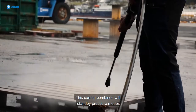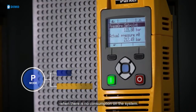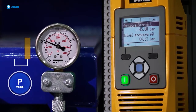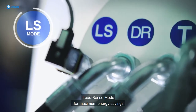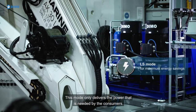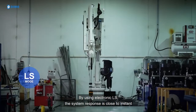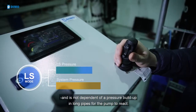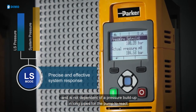This can be combined with standby pressure modes where the system pressure is reduced to a minimum when there is no consumption on the system. Load descent mode delivers maximum energy savings, providing only the power needed by the consumers. By using electronic LS, the system response is close to instant, and is not dependent on pressure buildup in long pipes for the pump to react.